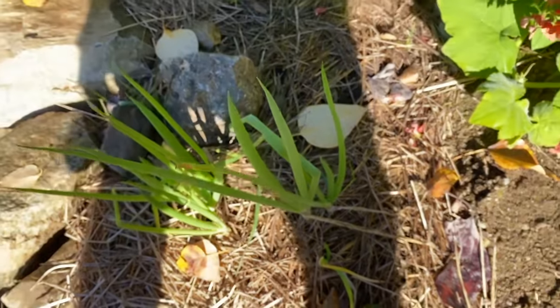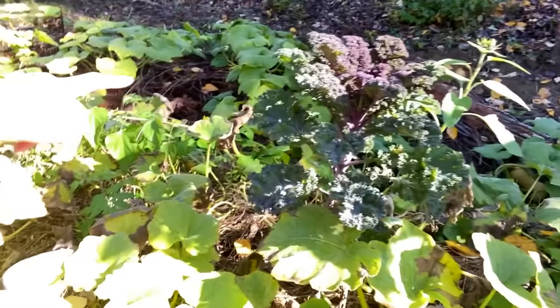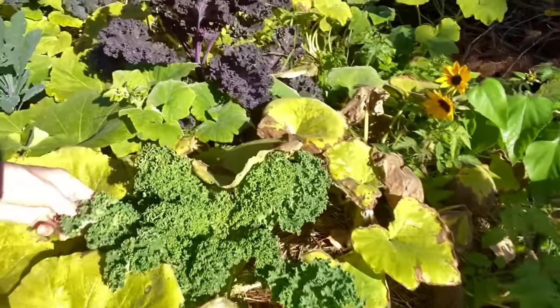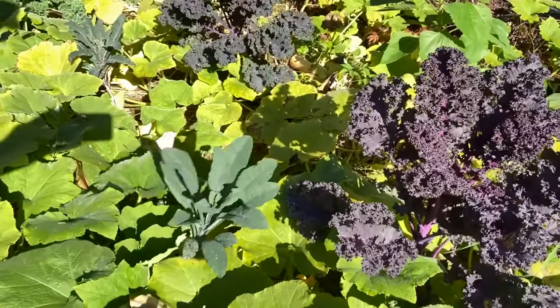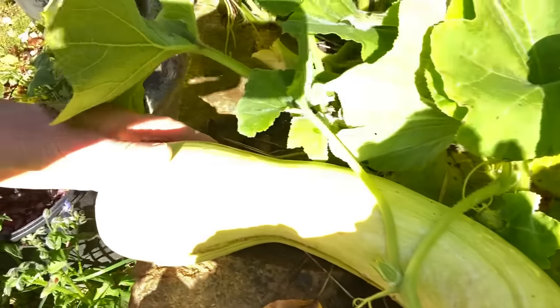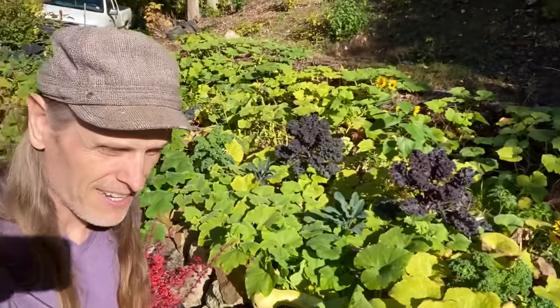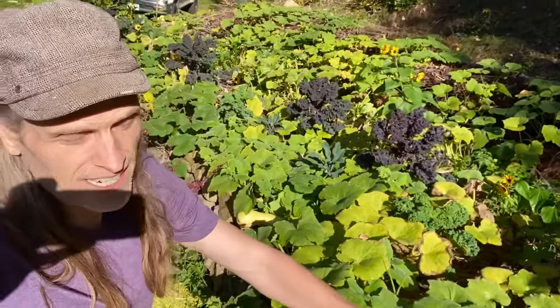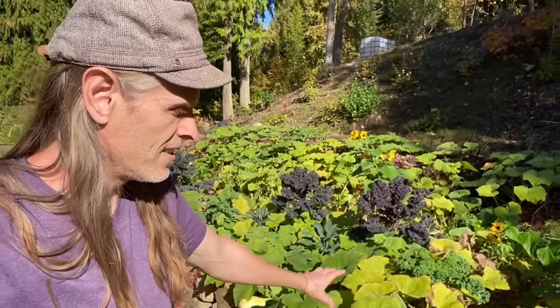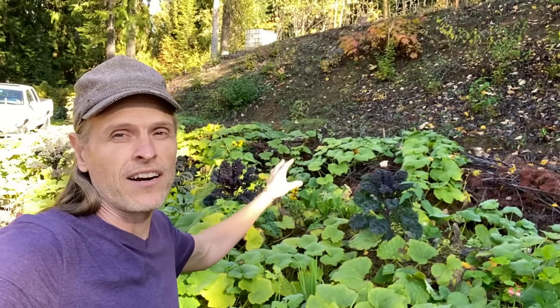You've got scallions popping through, lots of kale, red blance, some curly, some blue haze in here as well. Beautiful squashes that are ready — there's a couple that could go just a little longer but there's lots of mature ones as well. I also had cucumber in the front here for a little while, a few kukes. They were older plants that had mites so I decided to pull them out.